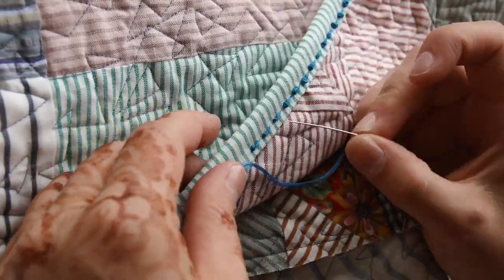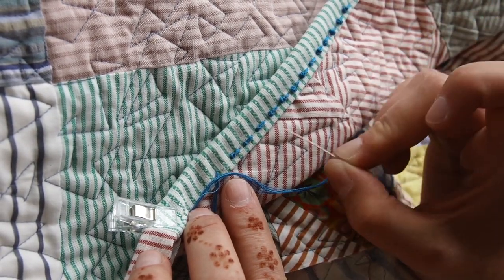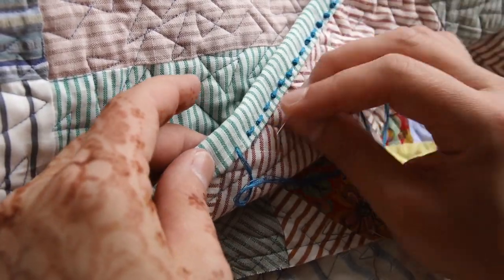I'm calling it a tulip stitch because they look a little bit like little tulips. Let me quickly show you how I'm doing it.